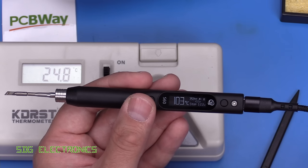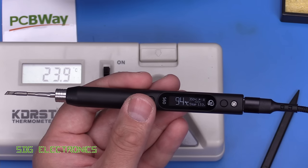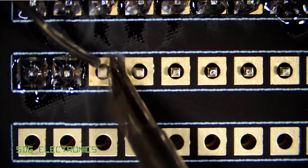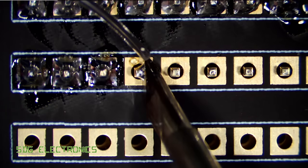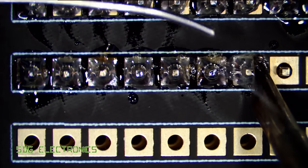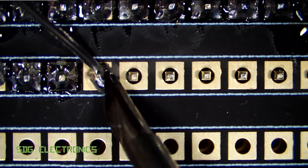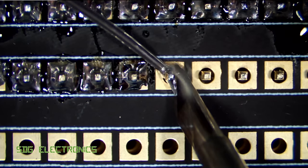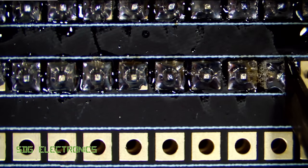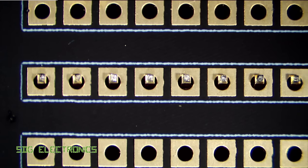Now let's do a little bit of soldering — first with the tip that came with it, then switching to the genuine JBC to see if that works as well. The JBC cartridge is a little bit small for 0.7mm solder but we'll try it anyway.